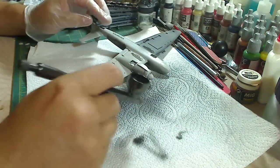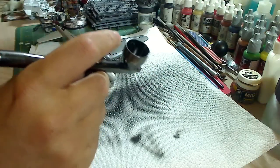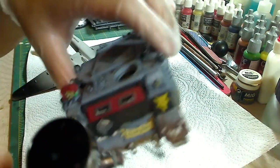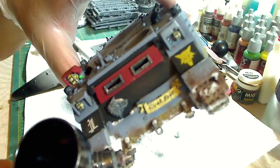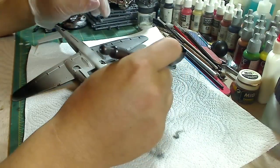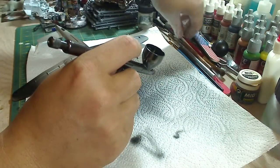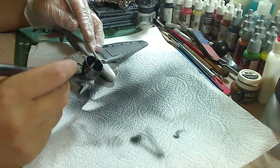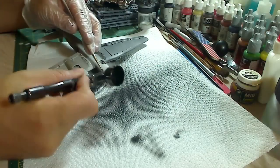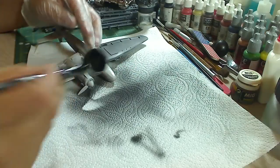Another cool thing about using the air out of the airbrush is there's a cool technique for splattering mud on your model. For example, on this Rhino here, there are certain areas that have splatter marks. That's done by using pigments watered down so that it's really goopy, then dabbing it with a brush, putting it up against the area where you want the splatter, and squirting air out of the airbrush — blowing that goop onto the model surface and giving it that splatter look.